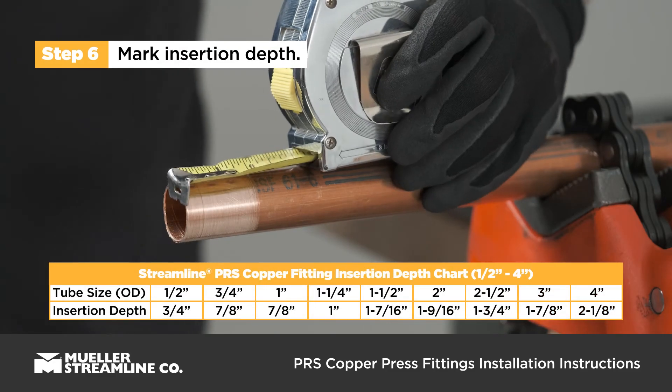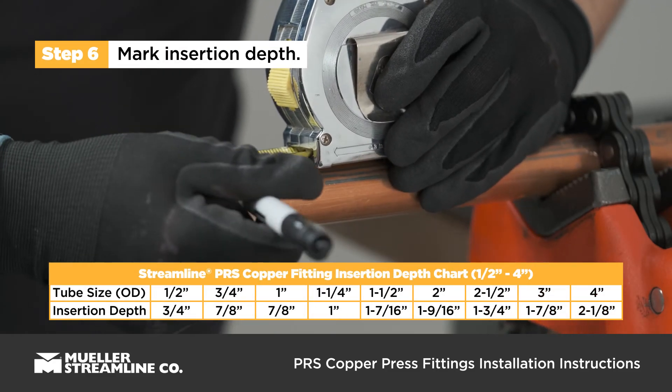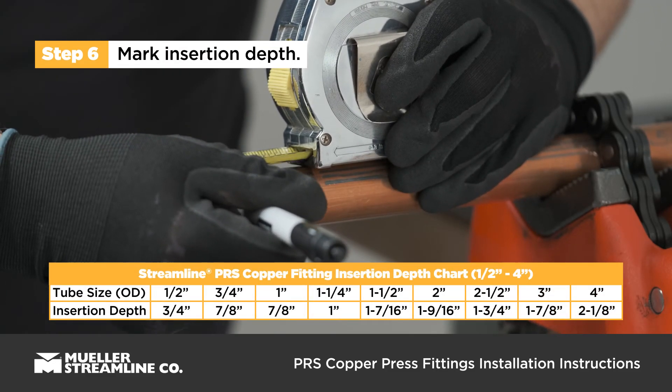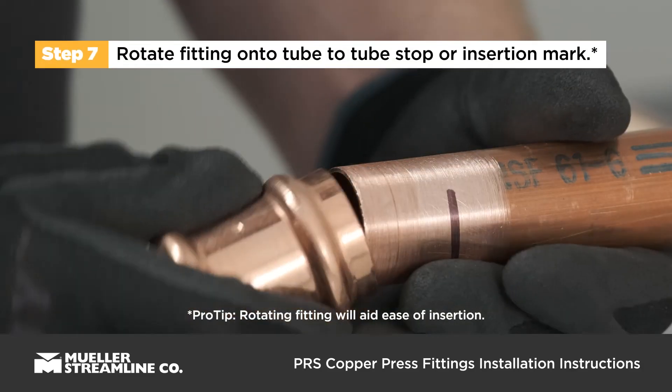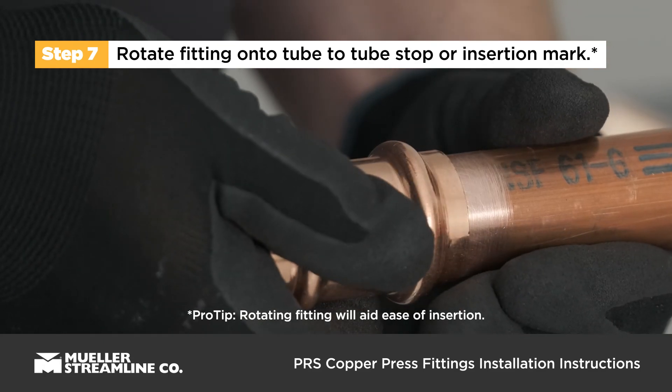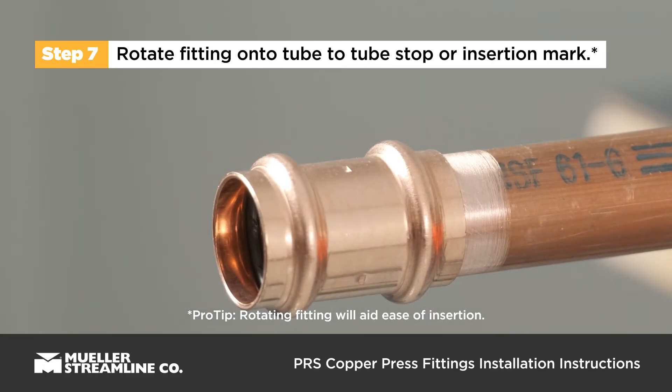Mark the tube to the proper fitting insertion depth — see the insertion depth chart. Slightly rotate the fitting while sliding it onto the tube, and slide all the way to the tube stop or until you reach the insertion mark.